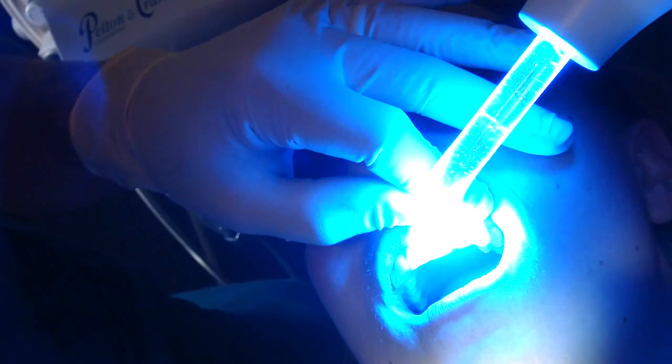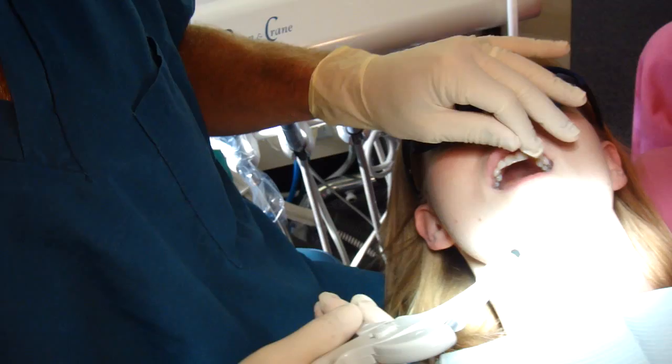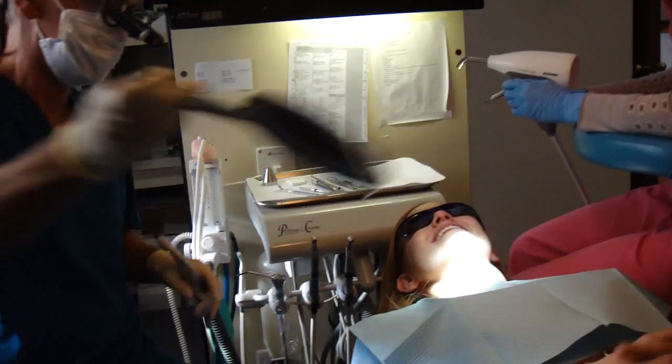Okay, go ahead and hit that with a light. So I'm going to give you a mirror. This isn't done yet, okay? But it's better. Okay.